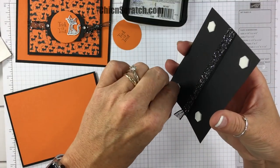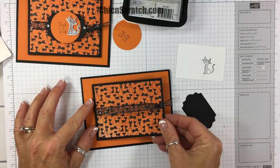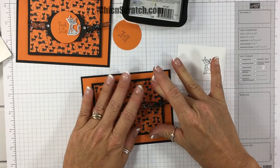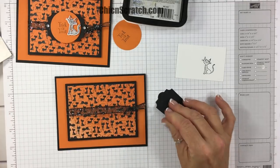Now that the holiday catalog has gone live, you guys let me know what your favorites are — I think we share some favorites, I'm pretty sure. This is going to get centered across the ribbon.